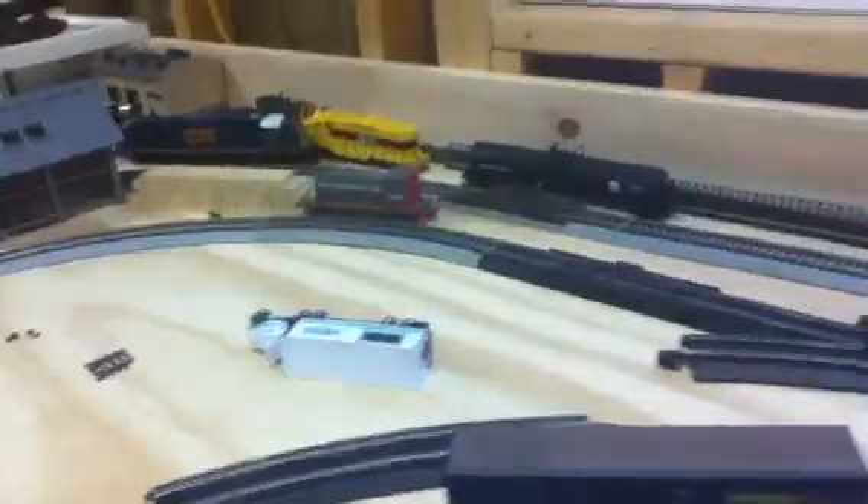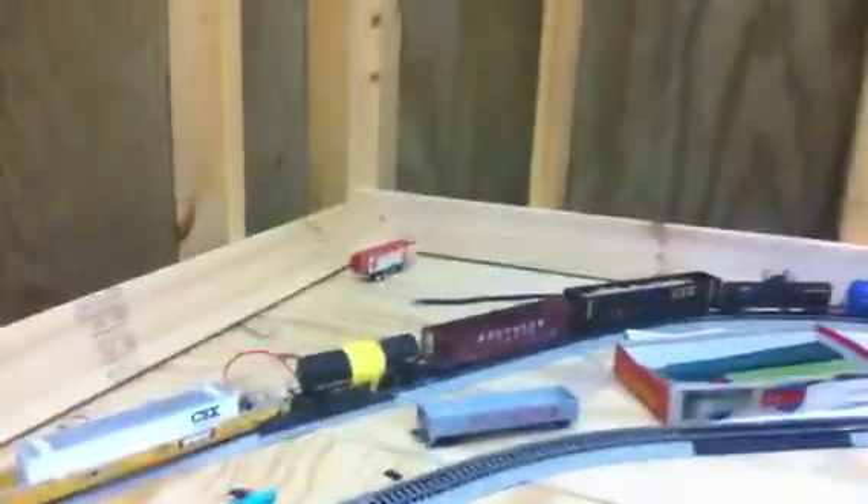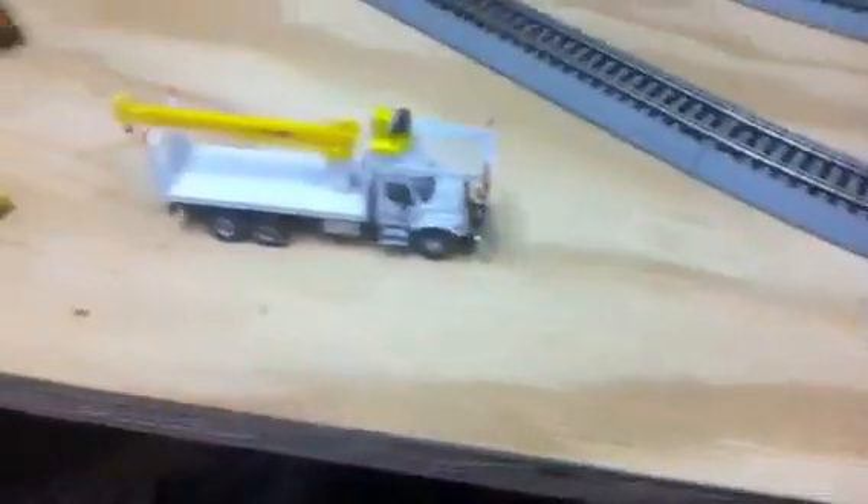I didn't buy any freight cars or new locomotives recently, but I did get something else that I think is pretty cool — something I've always wanted ever since I got into the hobby. Let me show you what they are: CSX maintenance-of-way trucks.